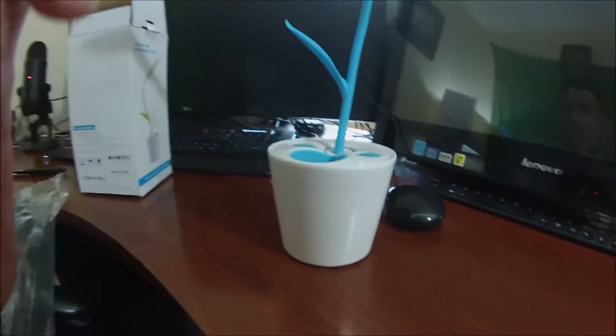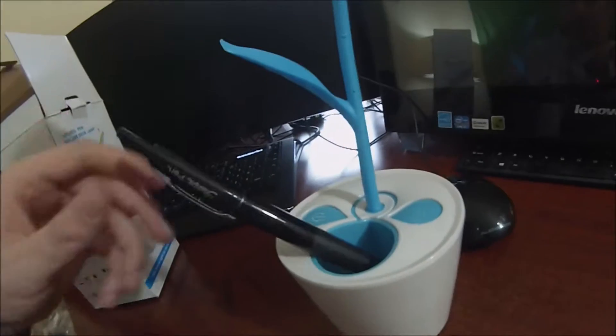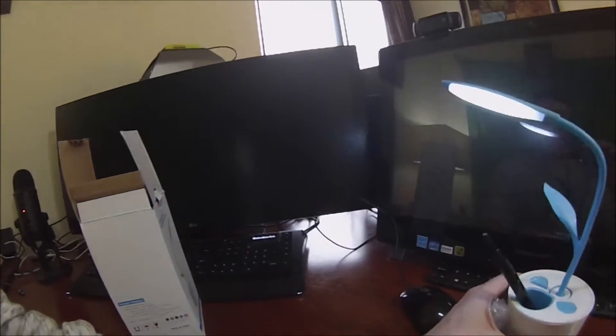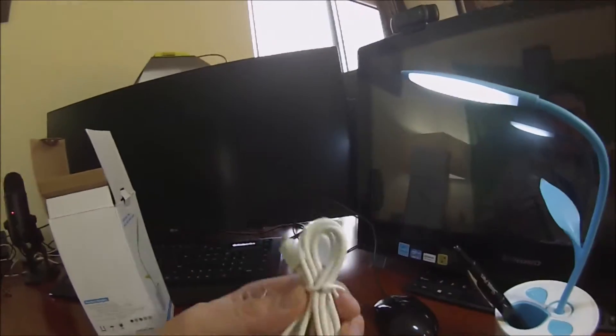Now take a look at this up close and personal. You got a spot for your pens right here. That's right. And you got the beautiful light. The power button — it's pre-charged. How cool is that? This is for your desk guys at night. Got the perfect desk lamp right here.